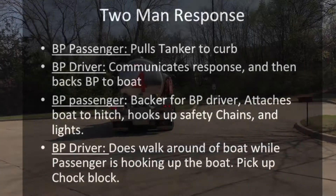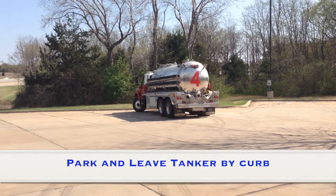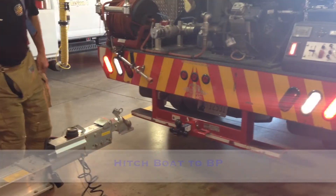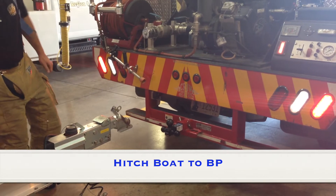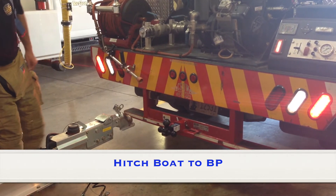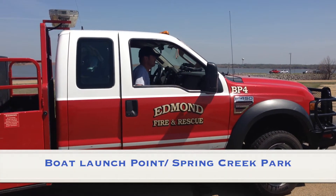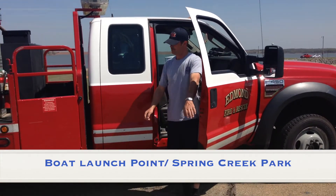Pick up chop block. Park and leave the tanker by the curb, hitch boat to brush bumper. Our launch point will be at Spring Creek Park.